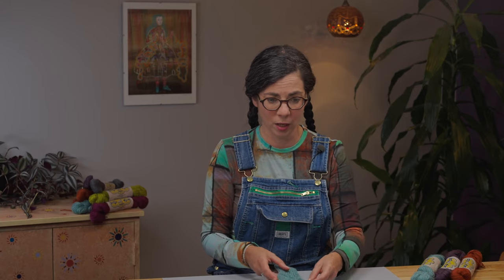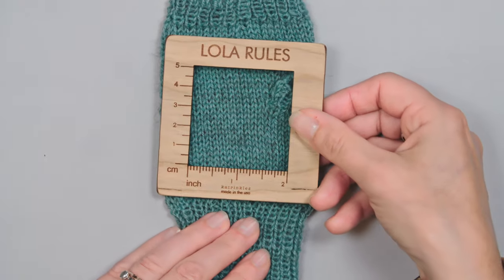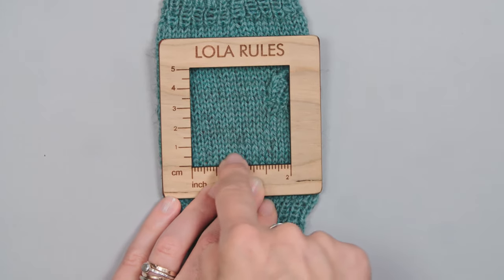I'll just grab my ruler and count how many stitches I have over two inches, then multiply by two to get the stitch count over four inches. Remember, you're going for 30 stitches over four inches to make sure your cuff fits.